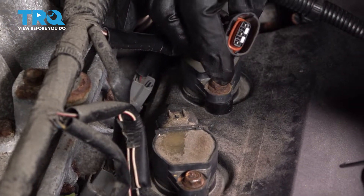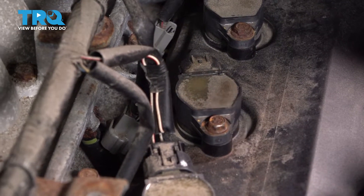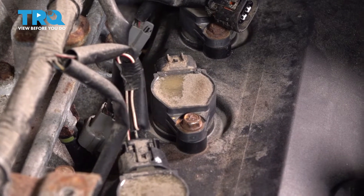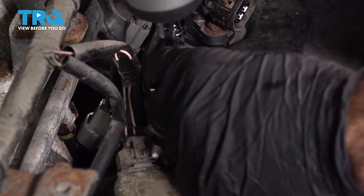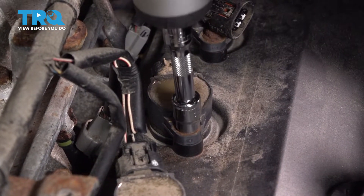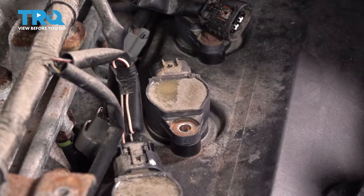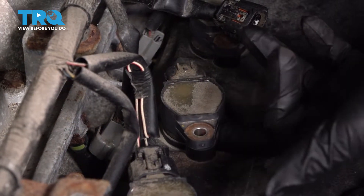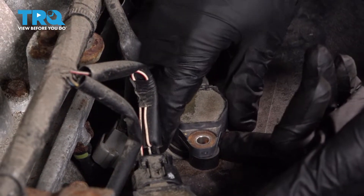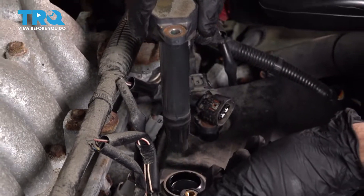Check that connector and make sure it's clean with no corrosion, then set it aside. Now undo the 10-millimeter bolt. You're going to want to get a little leverage under it and under the clip, and just pull straight up and out.